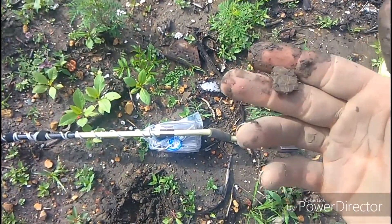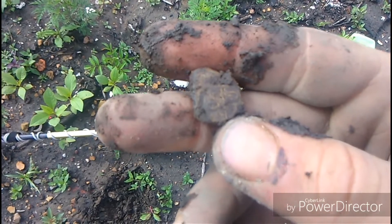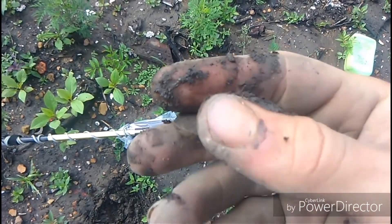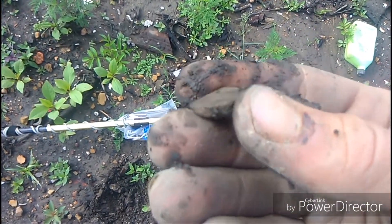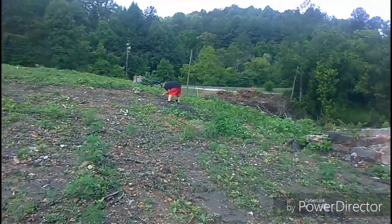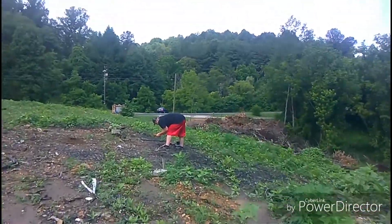It's only been a couple minutes and I'm back. I found something that looks like it's going to turn out to be super awesome. Very cool. I'm not sure what it is yet but it's heavy - possible bag seal. I see some writing on there. And as I dig this, my dad says he also found something really cool just now. Let's check it out guys, I'm getting excited.